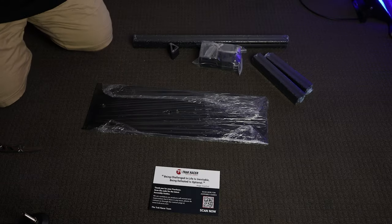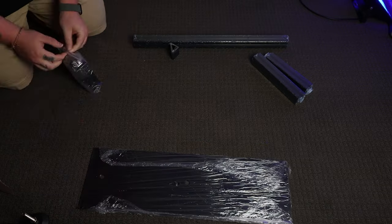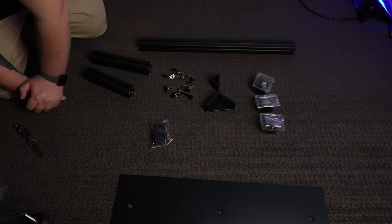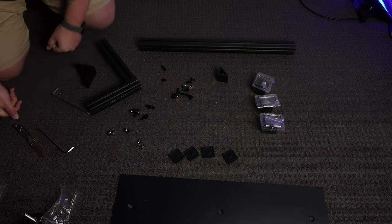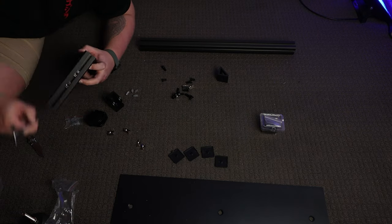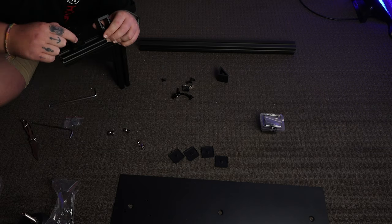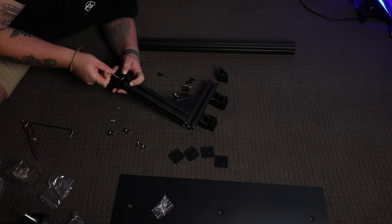Opening up the box and laying everything out, you can see it's all packaged really well. Everything's wrapped individually, the tray is wrapped nice and tight, and all the individual parts and pieces are in either bags or little plastic containers to prevent breaking or chipping in shipping. There was also a card with a QR code taking you directly to Track Racer's website with instructions for every individual accessory they sell, eliminating unnecessary printed instructions that would just get thrown out after building the product anyway.